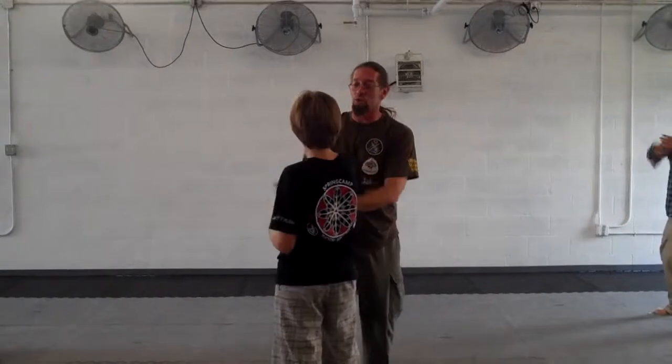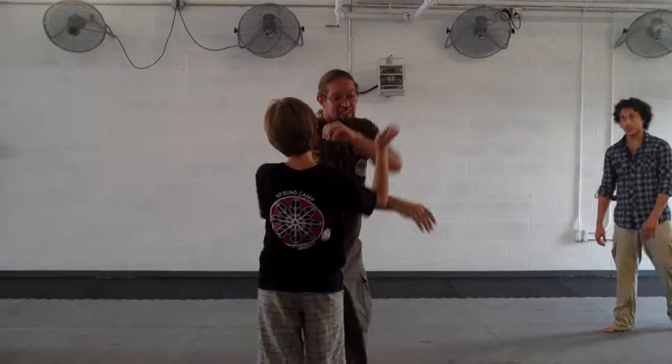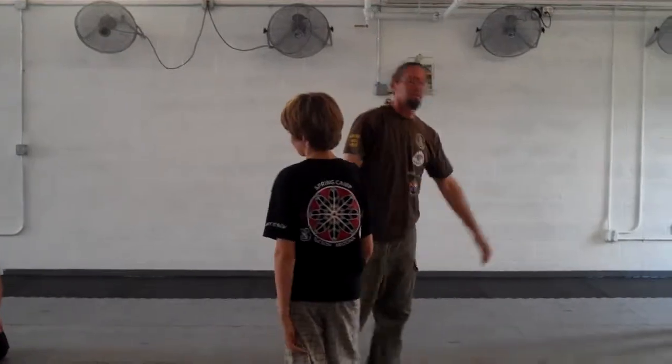Let's go back and forth with gundi a little. Once you've done a few rounds of gundi, you can go hubud, elbow hubud, or gundi — whichever one. Okay? Bring it together.